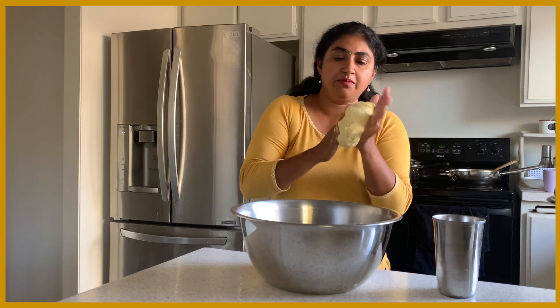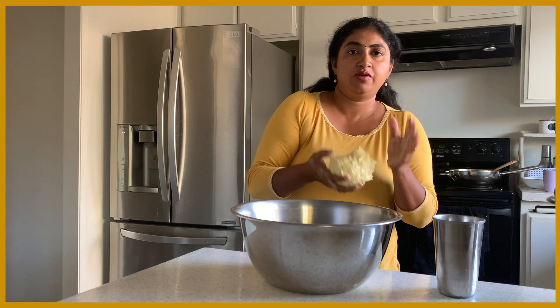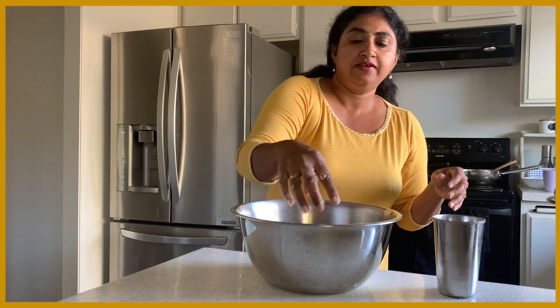The longer you keep it, the better — it will be nice and pliable. But at least half an hour or one hour is fine. Now let's cover it and leave it.